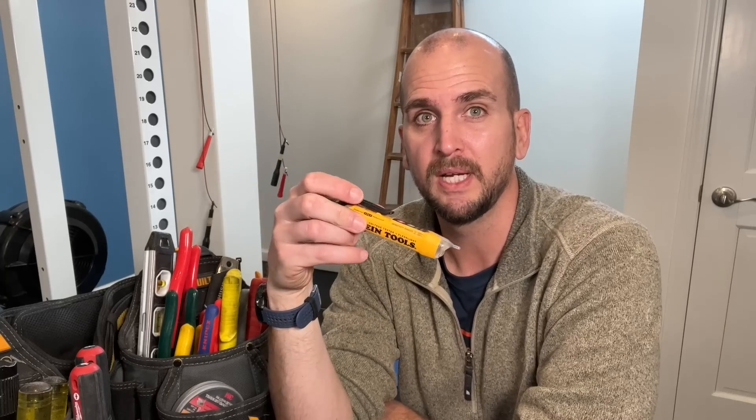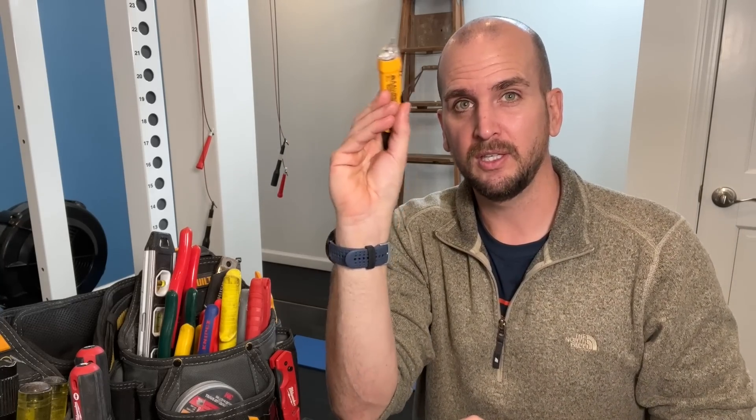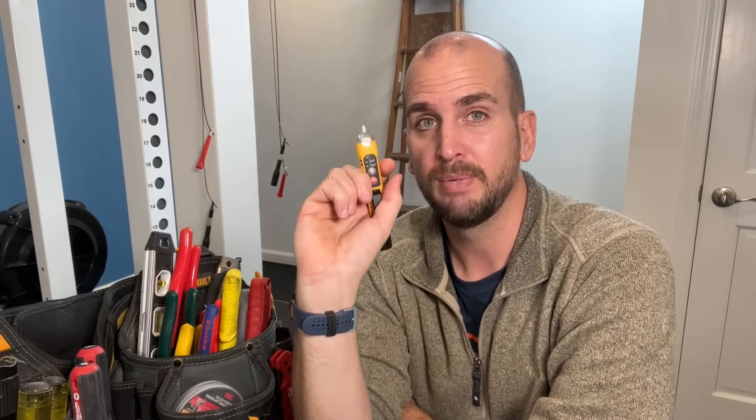Non-contact voltage testers do have their place though. For example, if you have a piece of Romex in a basement or attic and you're trying to track down which one's powered, you can test from the outside, covering the entire non-metallic sheathing, to find if it's hot — something a multimeter simply cannot do. Even though the multimeter is often held up as the one tester you need, there are certain things it cannot cover. I am not a licensed electrician — I'm a DIYer trying to learn every day and share that knowledge with you.